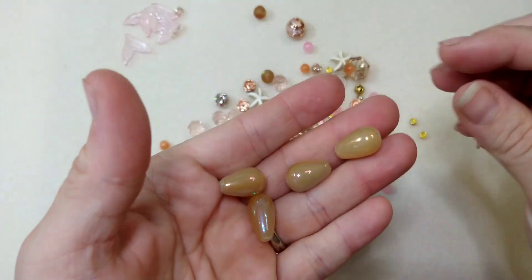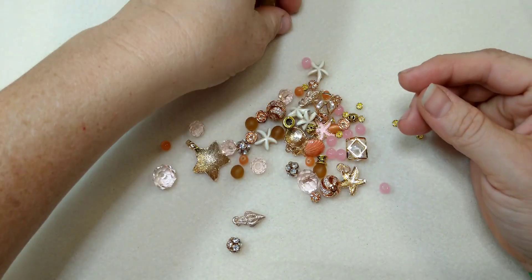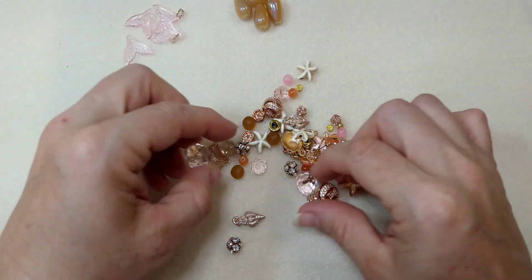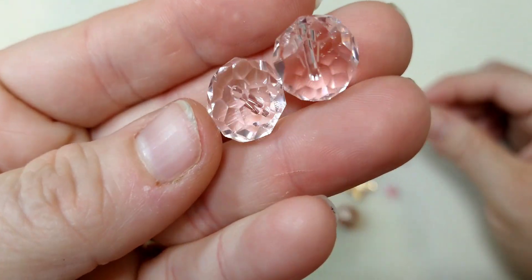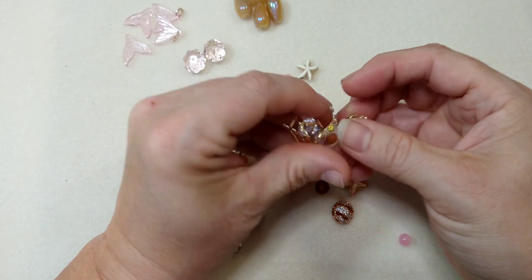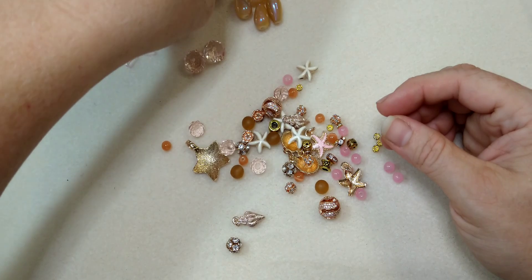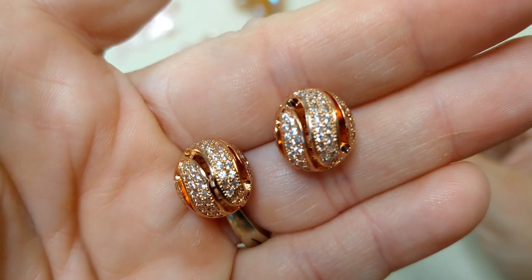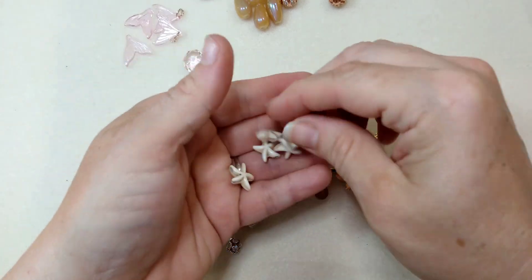We have these drop beads — or oblong beads, however you want to use them — with a really pretty luster finish. We have some larger glass rondelles, really pretty and sparkly. We have these cage beads that I've got a couple other beads in. I love these pave rhinestone beads — they are so beautiful. I love these little starfish too. They're so cute.